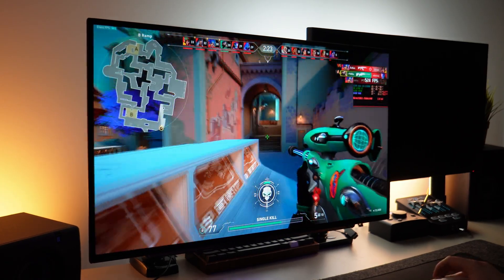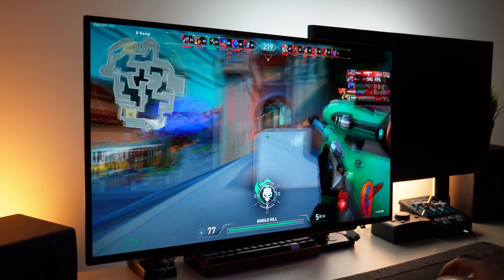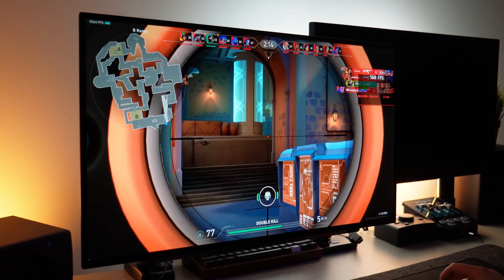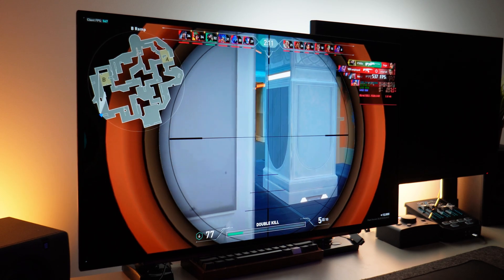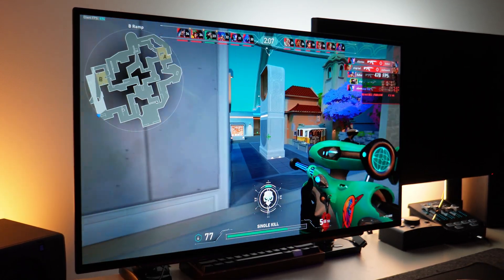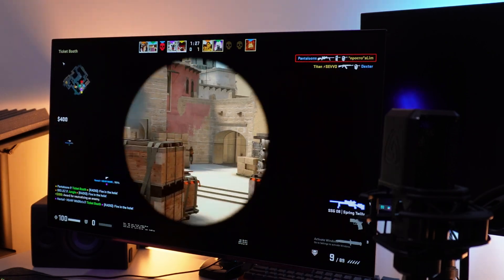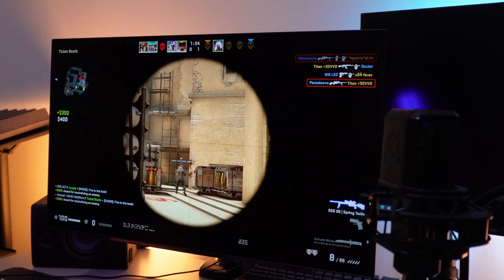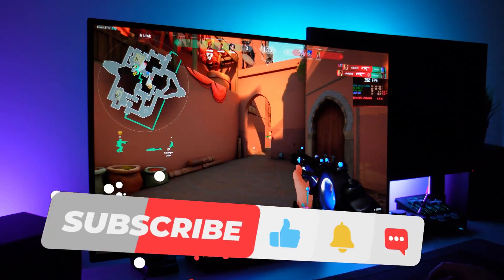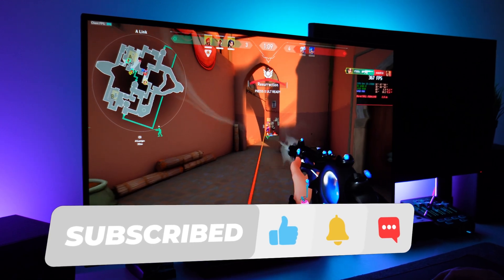And there you guys have it — that is my video for the LG UltraGear 240Hz OLED display. I was incredibly intrigued as to how this display would look and play ever since it showed up on my radar late December, and I'm very pleased to have had the experience of utilising it. If you'd like to learn more details about the LG UltraGear or purchase one, please use the links provided in the description below. A massive thank you to LG UltraGear for reaching out and providing me with this monitor. Thanks for watching and I'll see you guys in the next one.